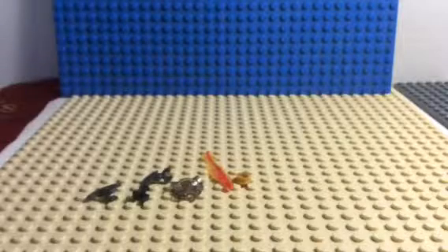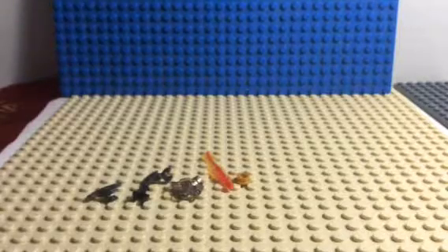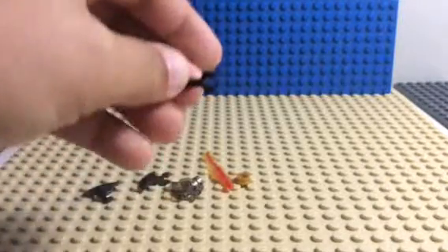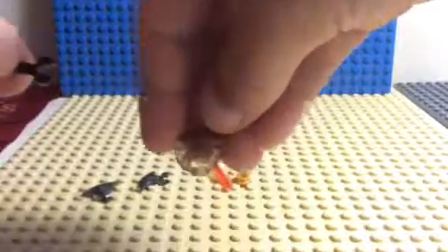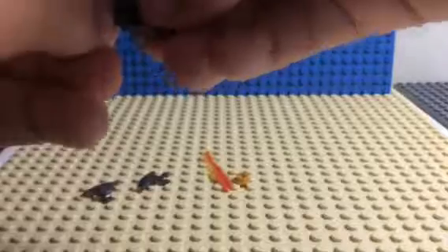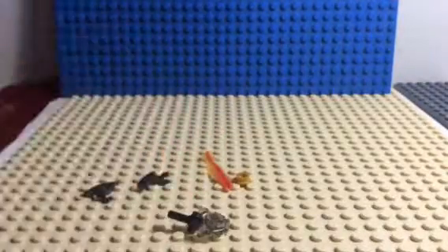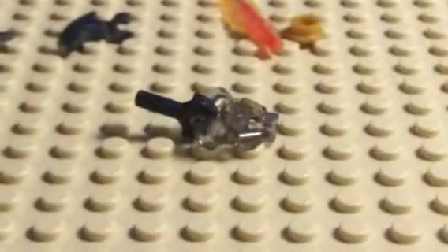So let's get into it. First, grab your handle piece and Aero Blade piece and put that on like that. It should look like this so far.